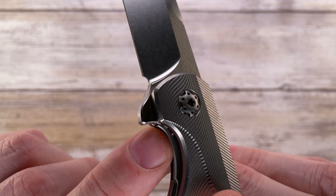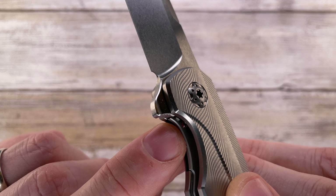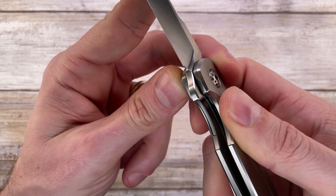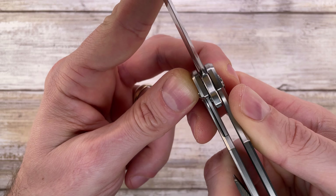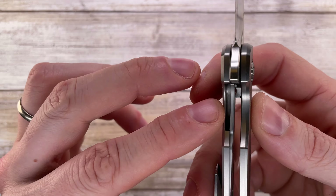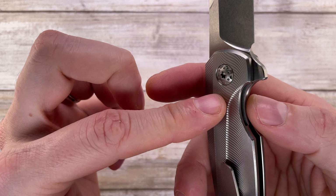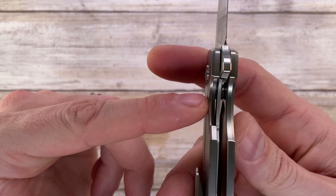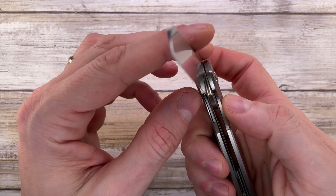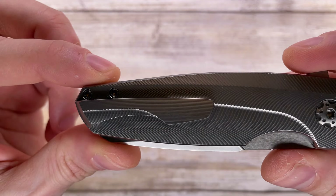There's a very interesting liner lock with the detent integrated in the lock bar. It's not a ball — it's a triangular, semi-moon shape almost touching the tang of the blade, creating a detent ball ramp embedded in the detent itself — a clever solution. No lock face insert is needed because this is steel on steel. There's also a natural lock bar stabilizer — the scale itself — so there's no risk of overextending the lock bar.